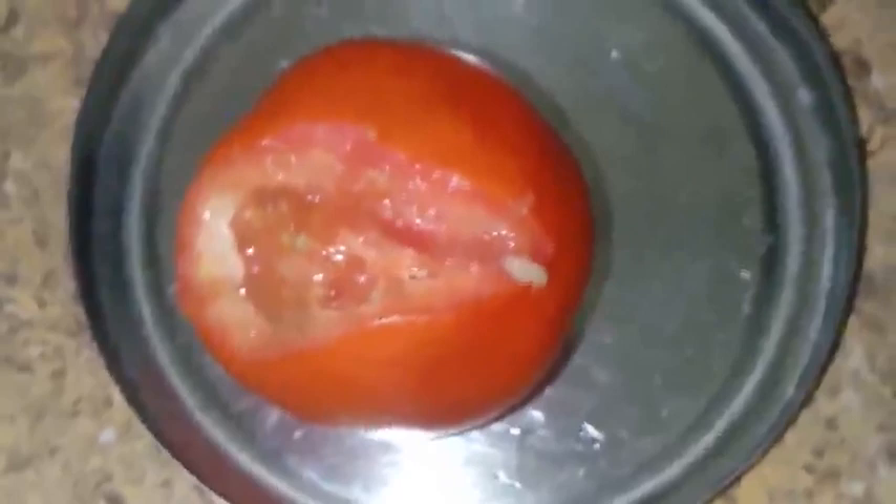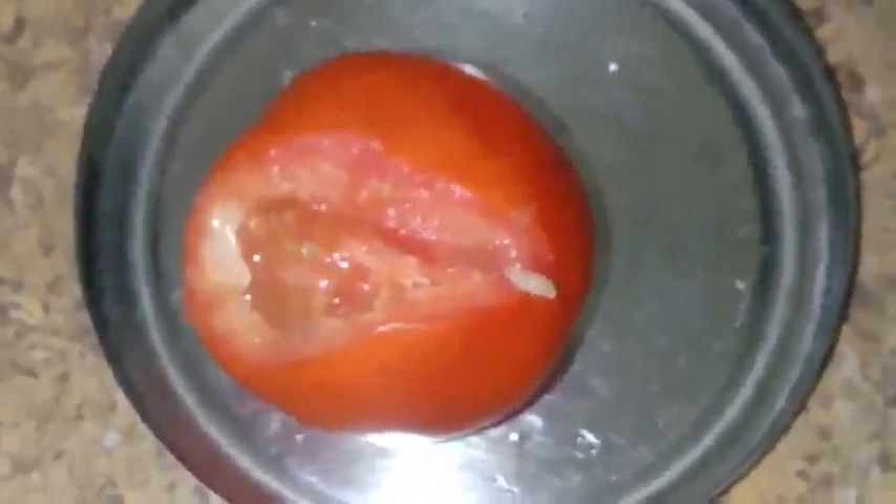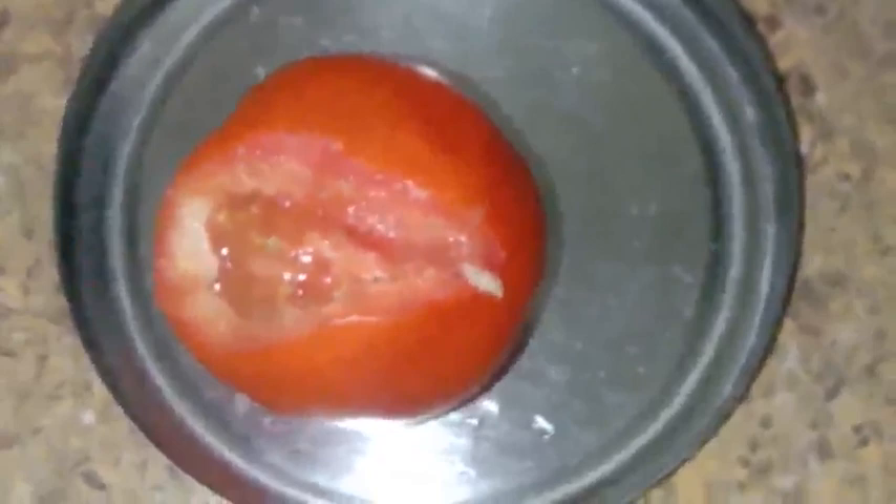This is the first time in my life I'm seeing a worm in a tomato. Previously I've seen these worms in green jar and ladies finger and some other vegetables, but this is the first time I've seen this. Be careful while buying vegetables — even though it looks fresh, check carefully before buying tomatoes.